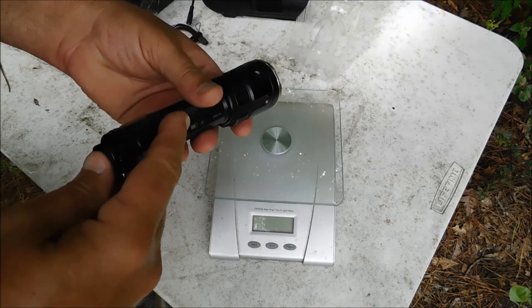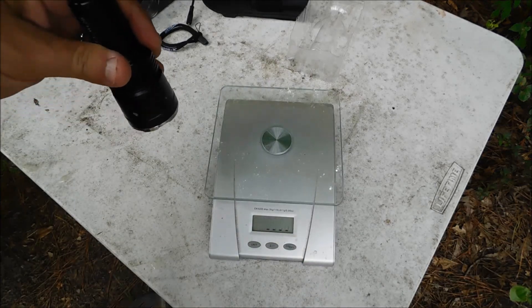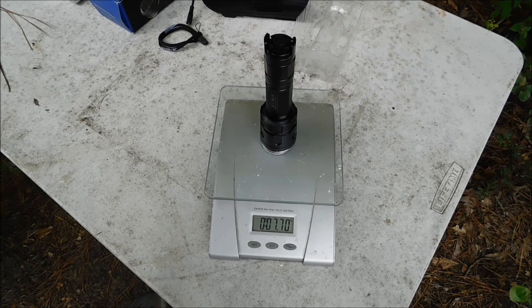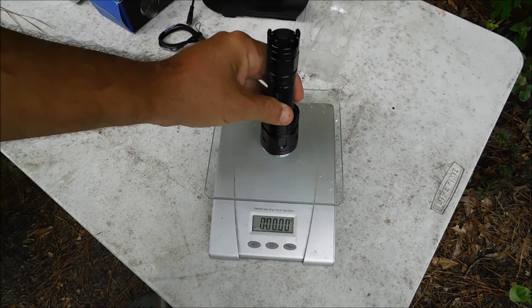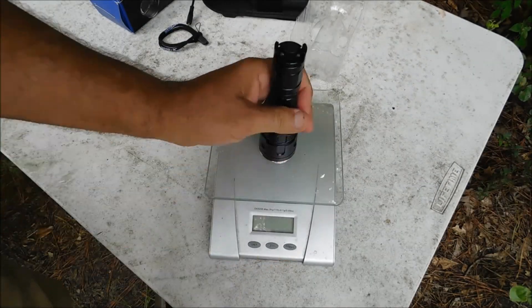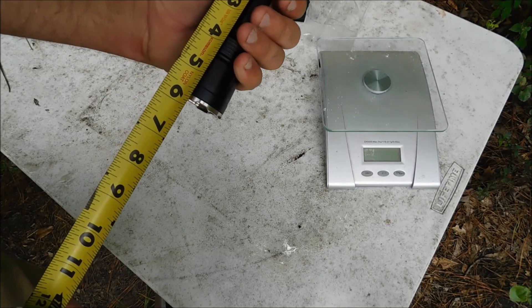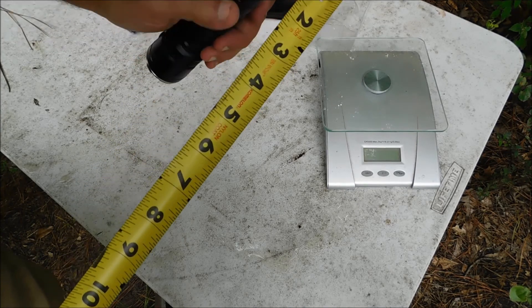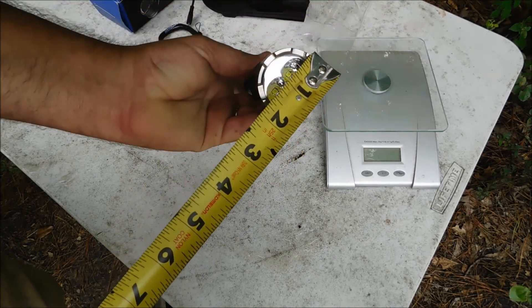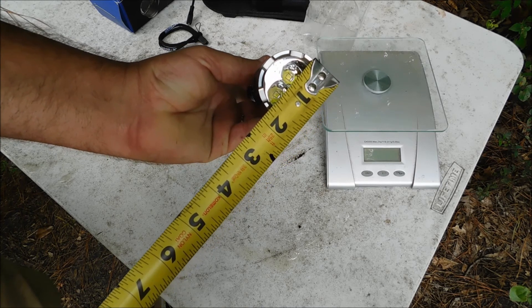Let's see here — it's got 7.70 ounces, 5 and 13/16 inches long, about one inch in diameter, with the head being an inch and 11/16 — an inch and three-quarter — in diameter.